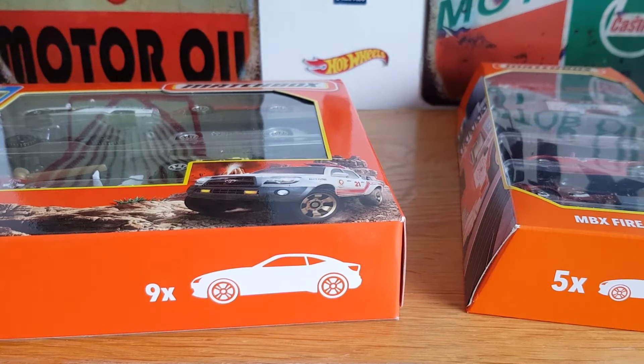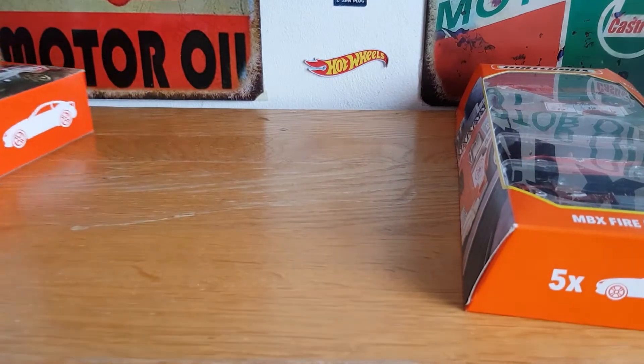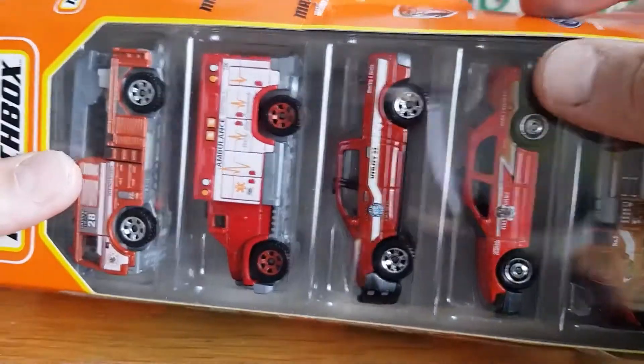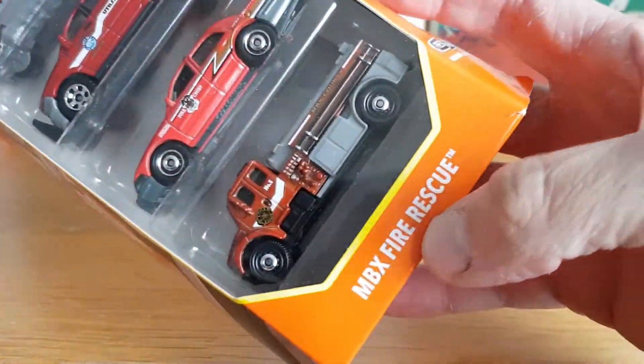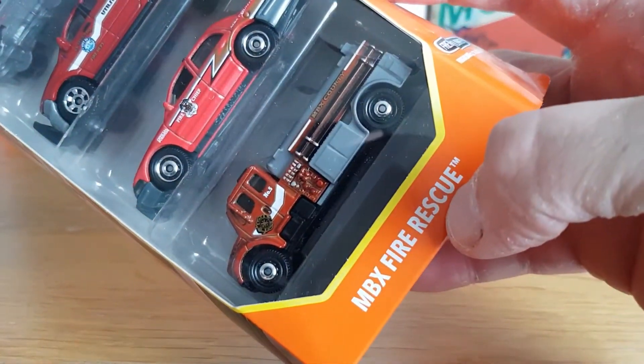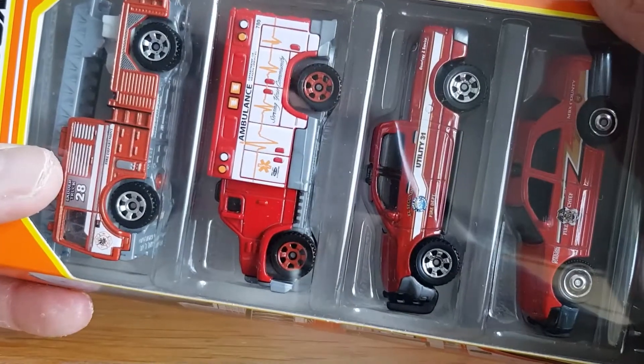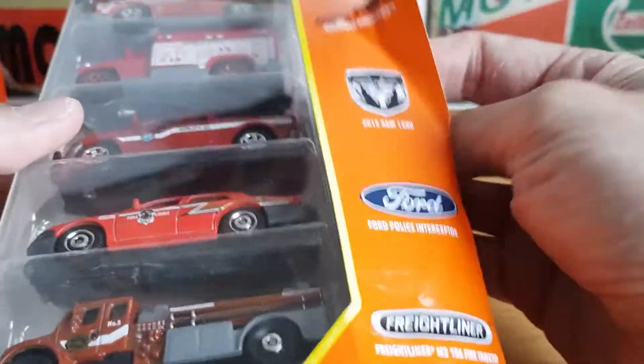I have already opened them once because I had some technical difficulties with my phone earlier, where it likes to just randomly stop recording and I don't realize it stopped because I'm too busy looking at the cars. That being said, it will make them easy to open, so we'll get straight into it. We'll look at the five-pack first, the MBX Fire Rescue — three are licensed castings and two are Matchbox generic.